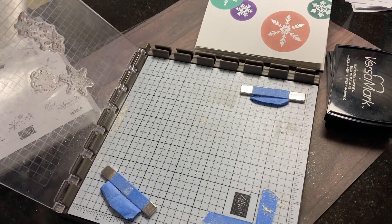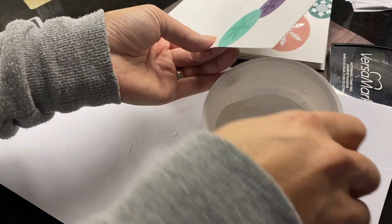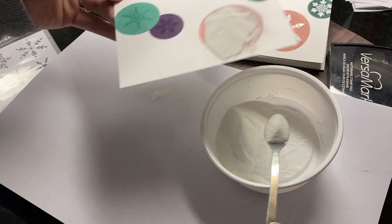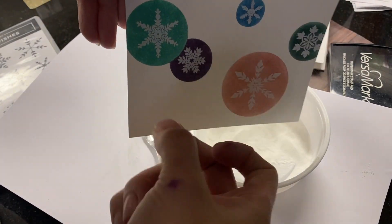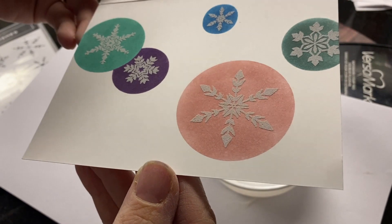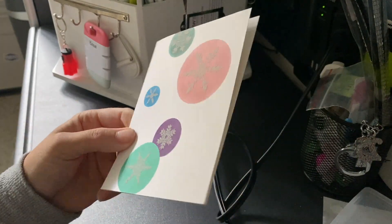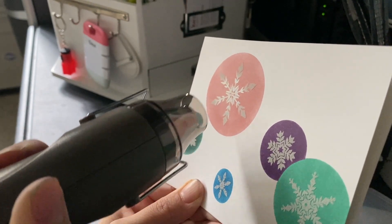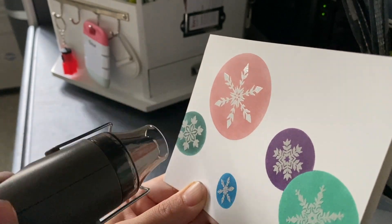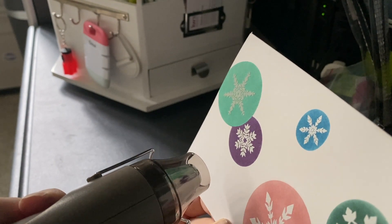Now I've used my Versamark sticky ink and I'm applying a white embossing powder. One of the other aspects of Jennifer McGuire's tutorial that didn't work for me was embossing first and ink blending on top of it afterwards — she wiped away a lot of the ink and for me it left a lot of the ink on the white heat embossed image. So I chose to ink up my ornaments first and then heat emboss after that.